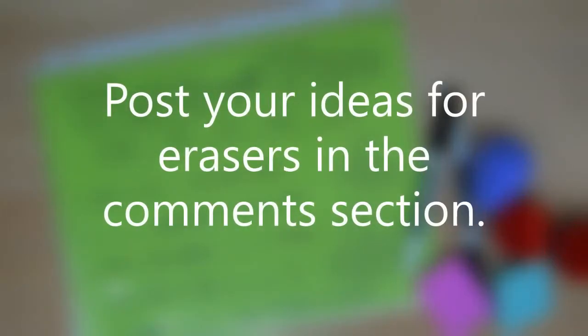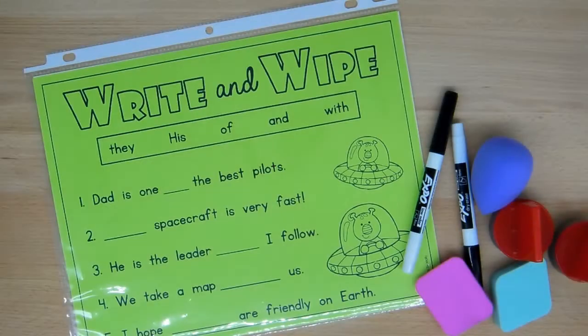You could use your worksheets and insert them into the plastic sleeves to make a write and wipe center, but you need to be mindful that sometimes worksheets are intended for the space being written on to be for a pencil size and not the thickness of a dry erase marker.